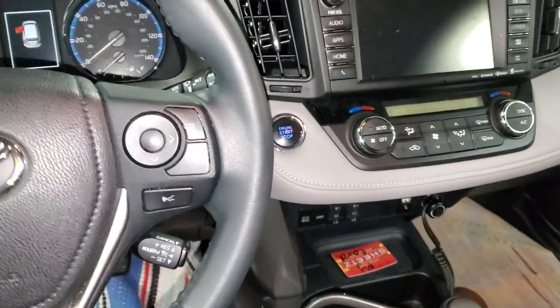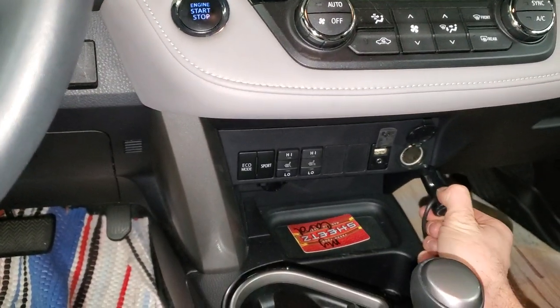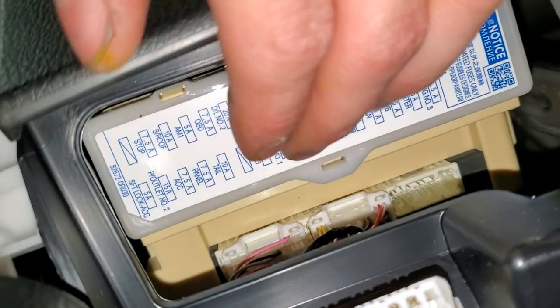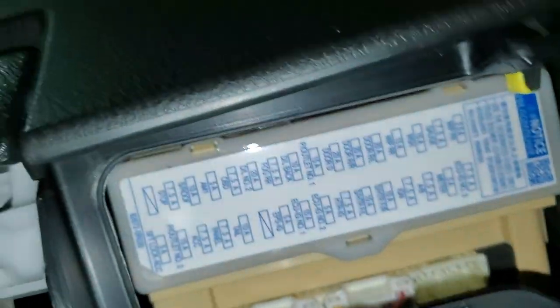I've got a 2016 RAV4 and I'm going to use it to point out the location of the fuses for your power outlets one and two. You're going to go down here on the floor, looking right up by the OBD2 port. There's going to be your fuses here, and this piece just comes down after you pry on it.